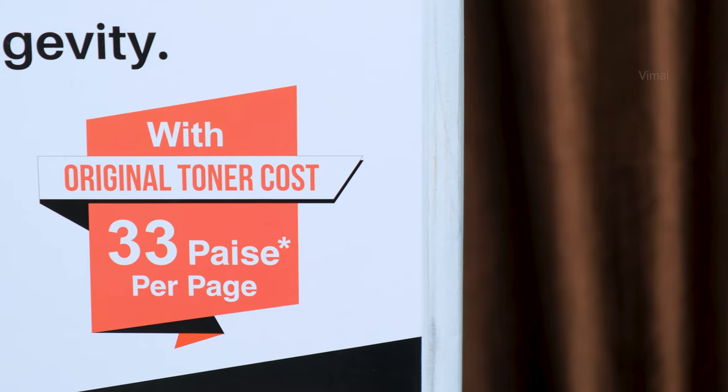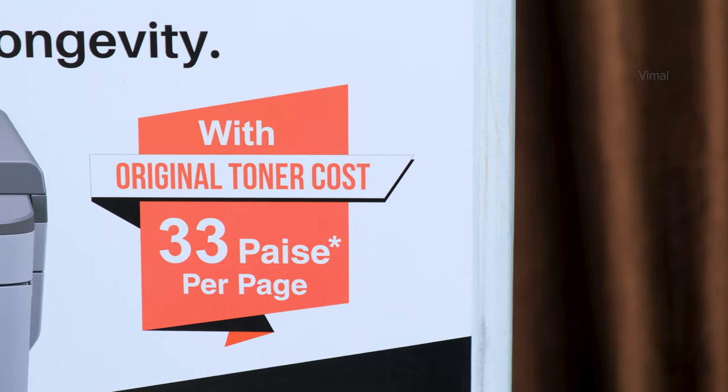Unlike most manual printers where you have to turn the paper yourself for second-side printing, here the printer automatically takes care of two-sided printing on its own. One more thing I have to mention is how cheap and cost effective the maintenance and ownership of this product is. You'll actually be surprised when you hear about the maintenance and especially the toner cartridge prices — we'll be talking about all of that in this video.